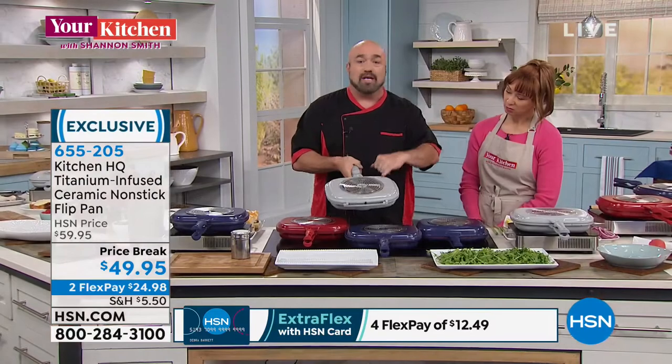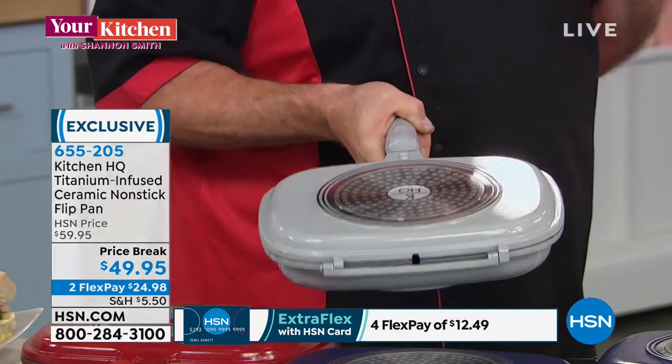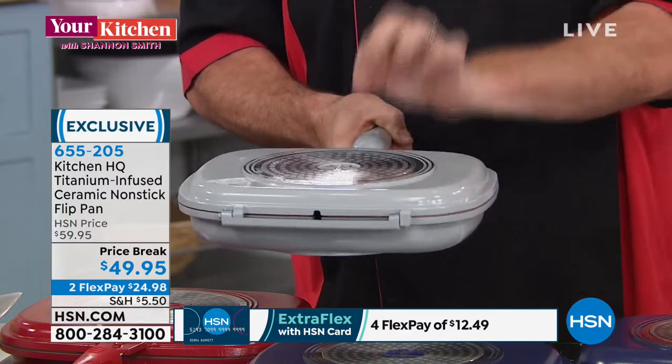That honeycomb design creates space between your glass top and the pan to really pull that heat in. You are looking at a complete die-cast aluminum pan — that means every square centimeter is designed to disperse heat. So you've got a pan that heats up fast, heats up even, and creates a small oven on your cooktop.